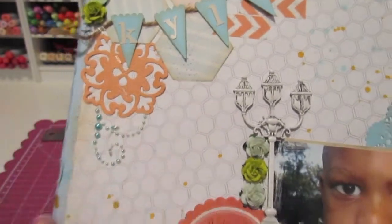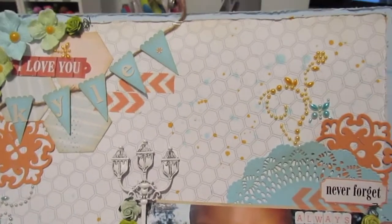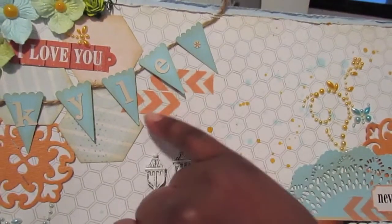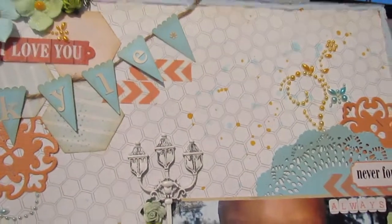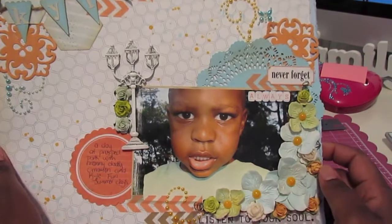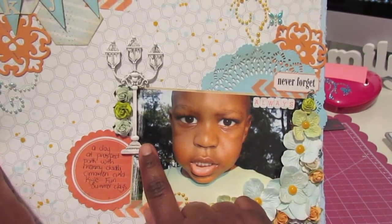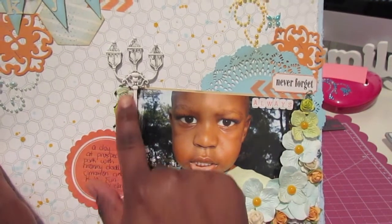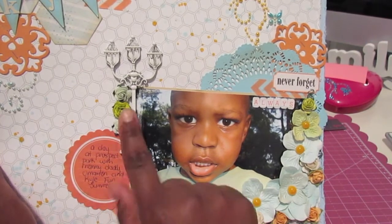You'll notice that I do have some pearls — Say It in Pearls by Prima — on my layout as well. And I do have some washi tape that I got at Michaels; those are the Recollections brand. Over here, I matted my photo, added some embellishments by Recollections, and added some more of those R8-839 rose buds here.